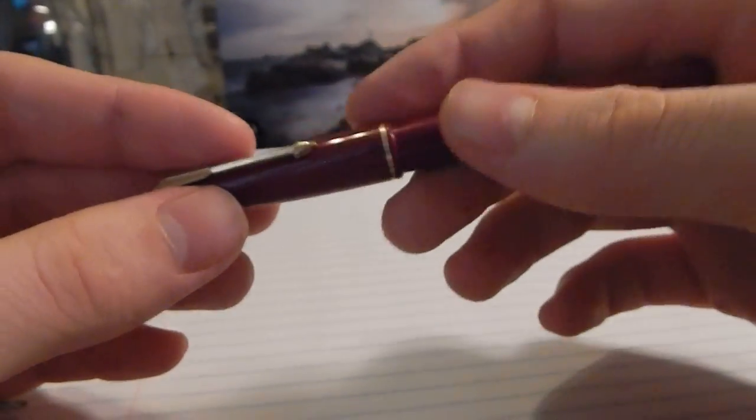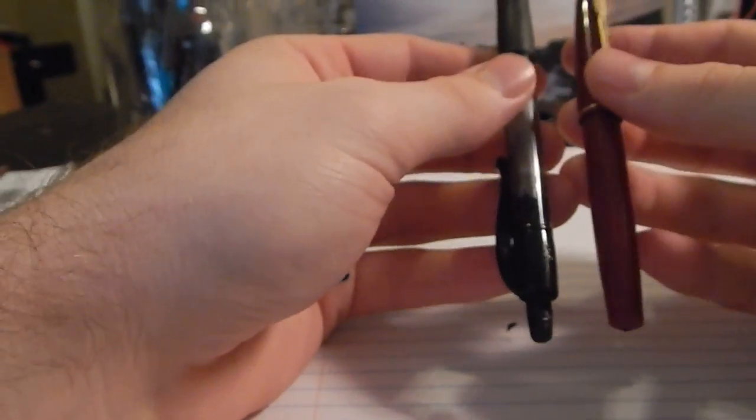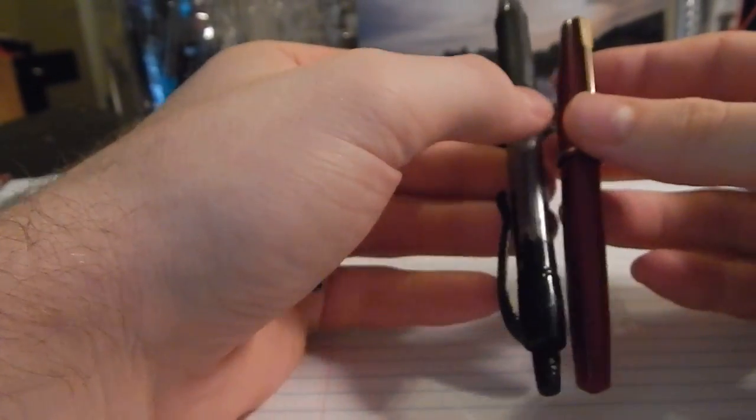The pen is a relatively small pen — that's where the term 'Lady' comes from. It was meant for women, relatively small, meant for women's hands. Just for some comparison, here it is paired up next to a Pilot G2.